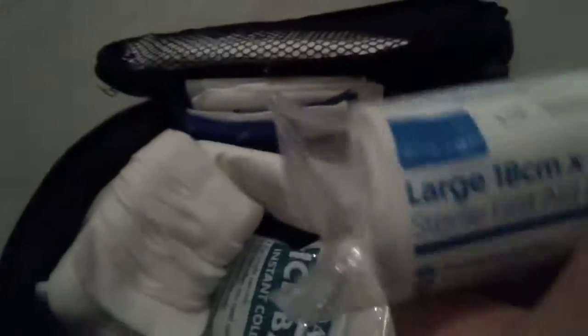This is a large 18 centimeter by 18 centimeter field first aid dressing — it's a bandage with a pad on it basically. I've had to use one of these before and believe me, they work.